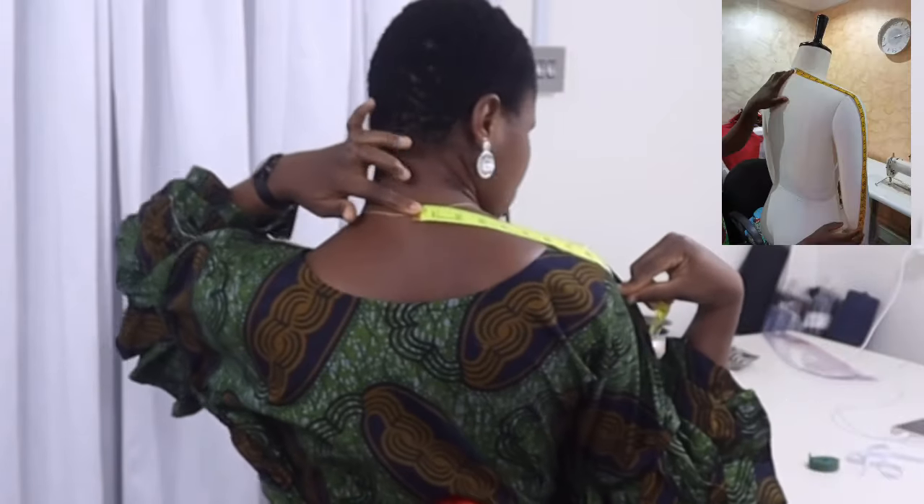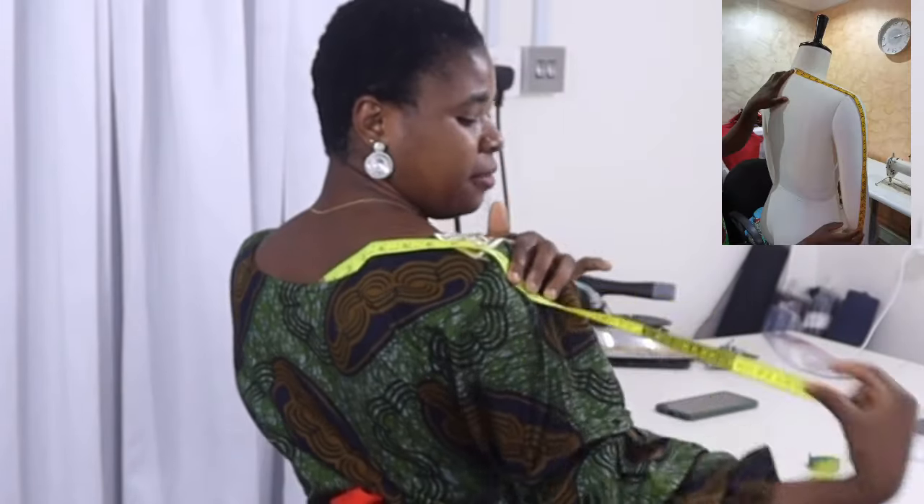You only need two major measurements: from your center back to your desired sleeve length, and the length of the gown you are making. This is a free-size dress — it fits all, so you don't need any circumference measurement.